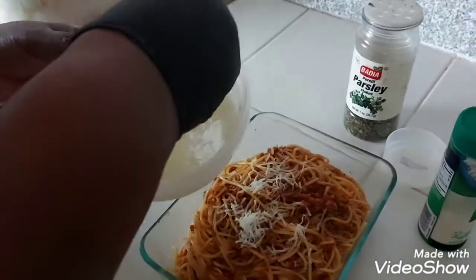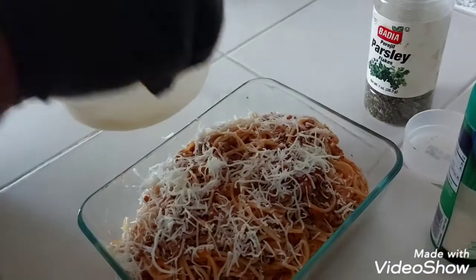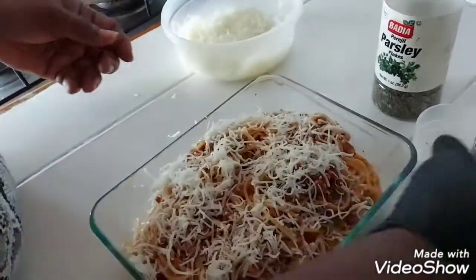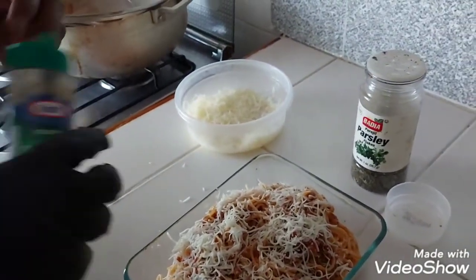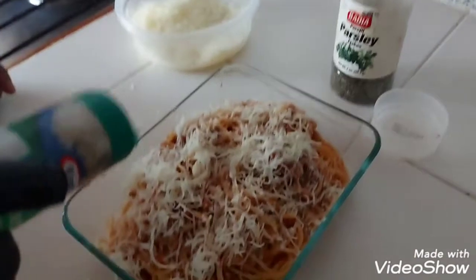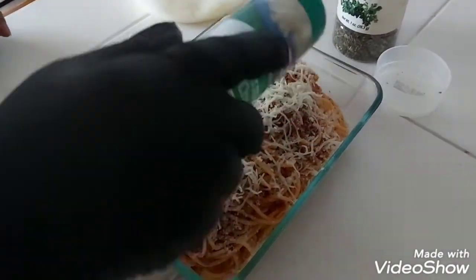Put in some Parmesan cheese on it. If you like cheese, you can also put this on top to mix it up when you eat it.